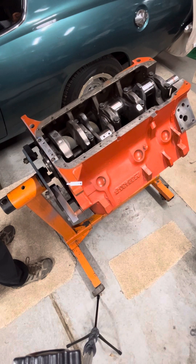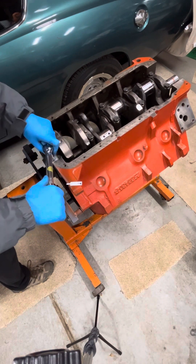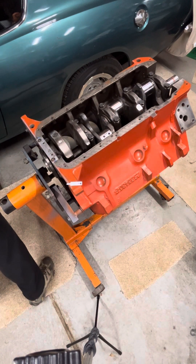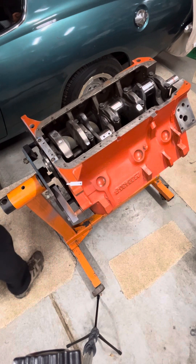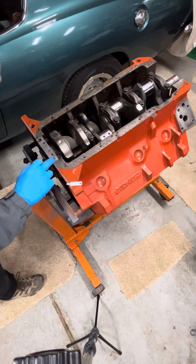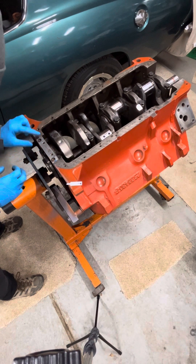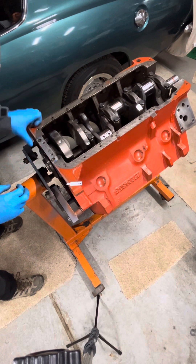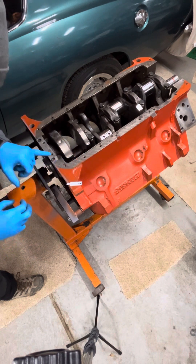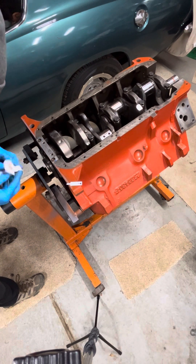Bring it up to 360 inch-pounds. It's got a little click in there. So that's pretty much done. Make sure that this RTV isn't excessive — wipe that off a little bit there. After this sets up a little bit, I'll probably come back and fill in these holes with some black RTV as well, so that when we get the gasket on for the oil pan, we won't have a big hole there — it'll just be flush.